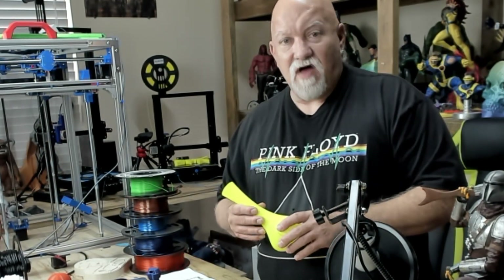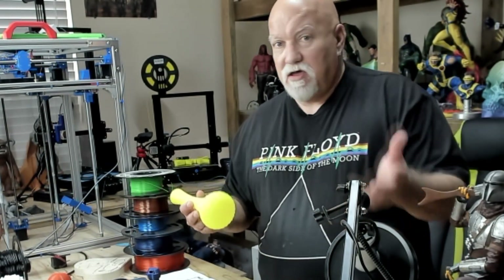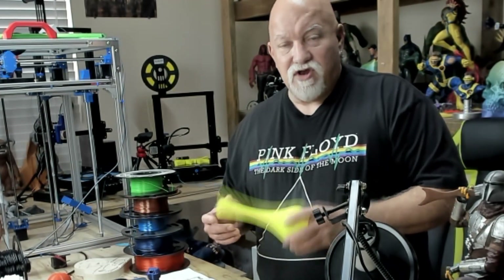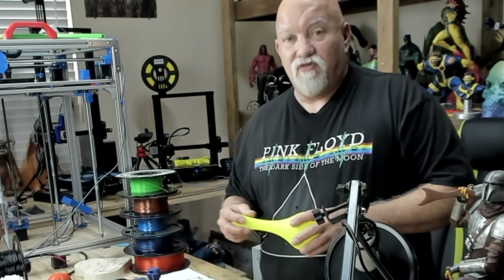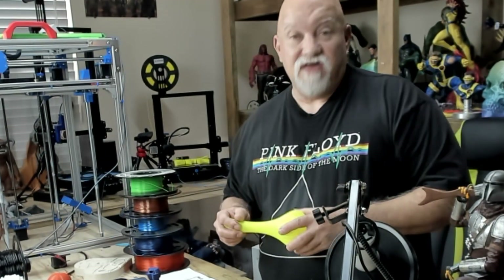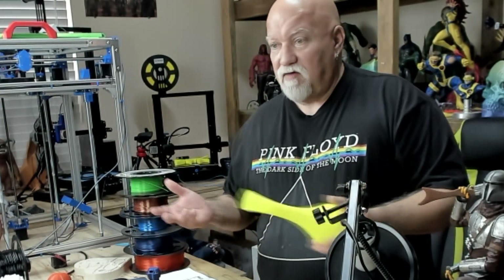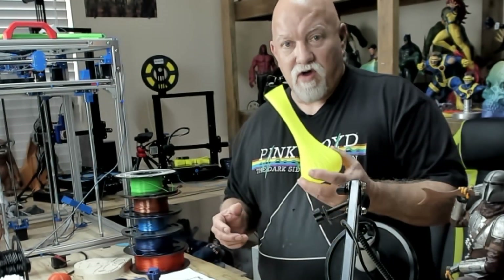I've used Simplify 3D for over three years now. I've never in the past tried Cura or any other slicer. But I figured if a new person was to buy this printer and know totally nothing about 3D printing, could they print great prints like this? Yes, they can. I loaded the software, updated it, and without even looking at the instruction book, I was able to get great prints.